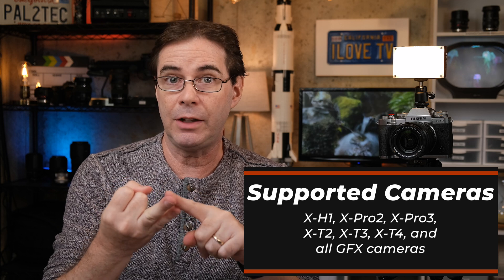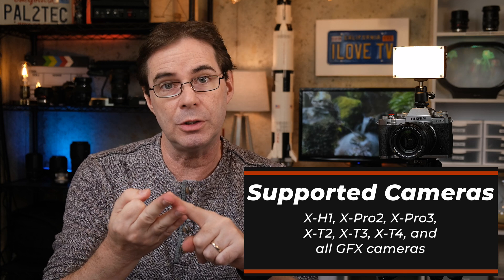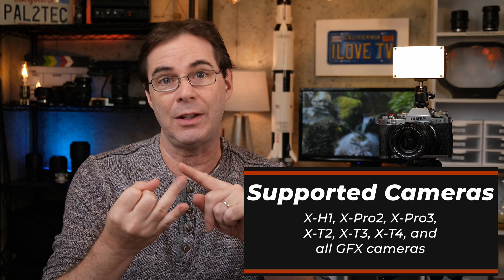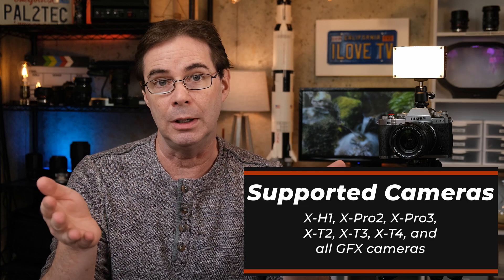The supported Fujifilm cameras that will work with this are the GFX series, the X-H1, the X-Pro2, the X-Pro3, and of course the X-T2, X-T3, and X-T4. I should mention that if you already have a Fujifilm X-A7 or X-T200, then you've already got webcam ability built right into the camera. You don't need this new standalone Mac webcam software.